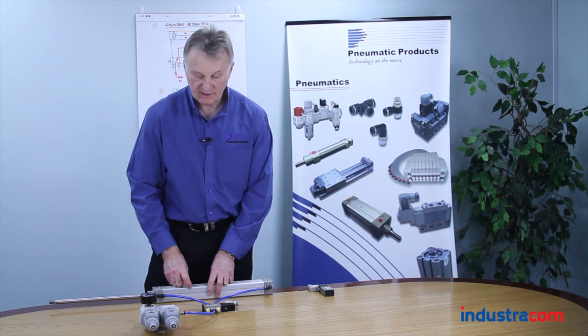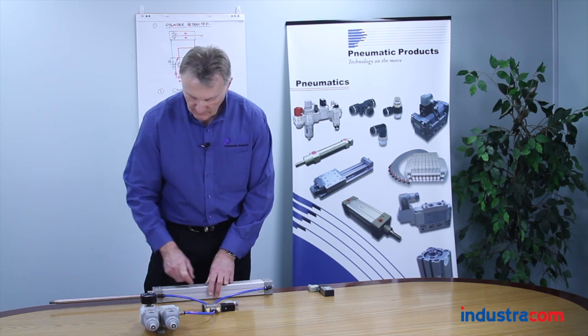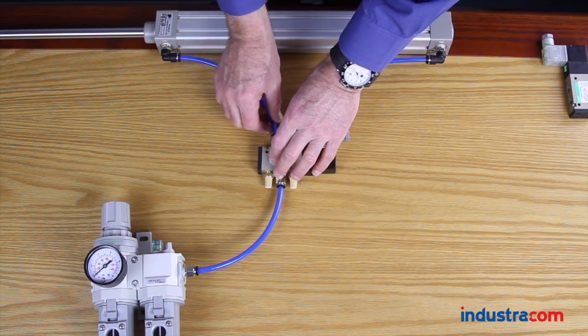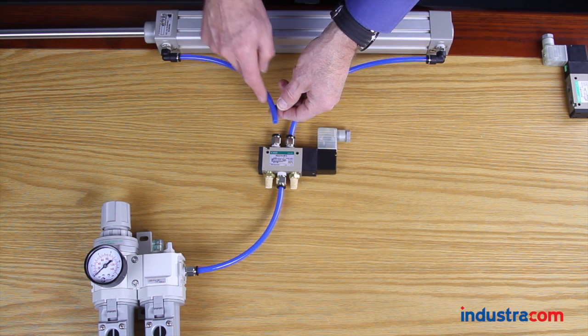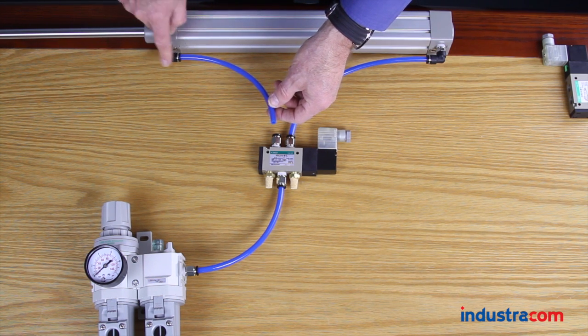How do you check that? Because the air is coming out of the exhaust port and it sounds or looks like the valve is leaking. The easiest way is very simple: you take the fitting off at the valve, and if there is air leaking out and coming down through that hose from the cylinder, then it's the cylinder that's leaking, not the valve.